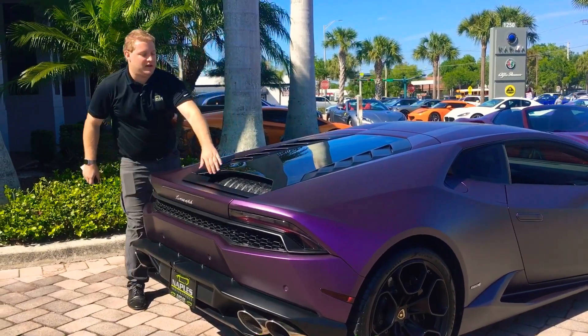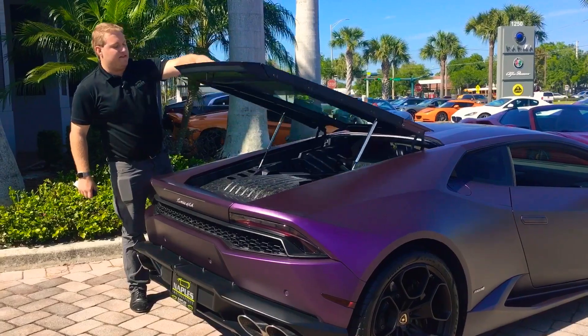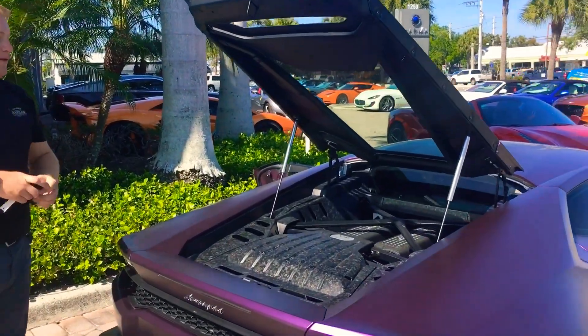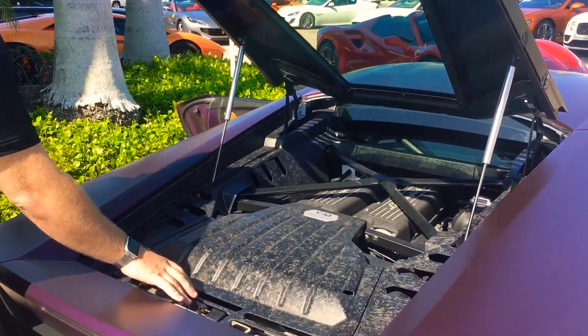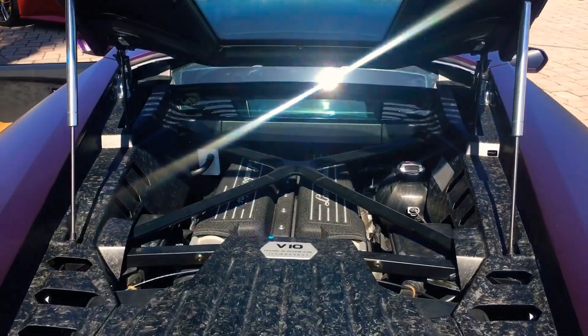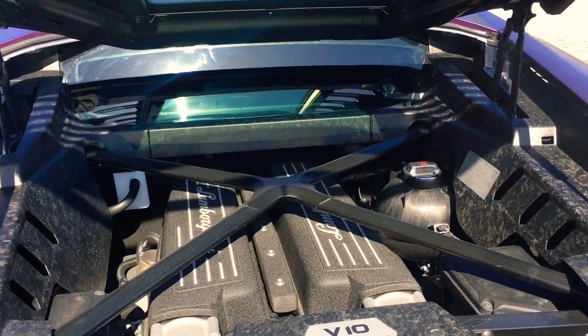Under the back glass panel here, in combination with the 5.2 liter V10, you do get all this forged carbon — probably one of the most beautiful engine bays you'll ever see with how much forged carbon is here, plus you do have a little glimpse at the engine itself.